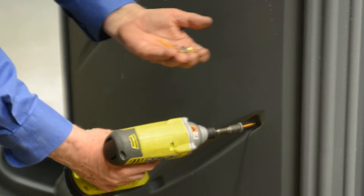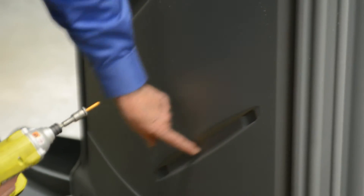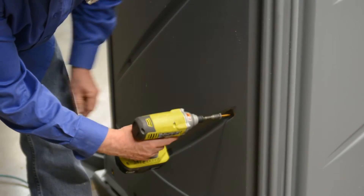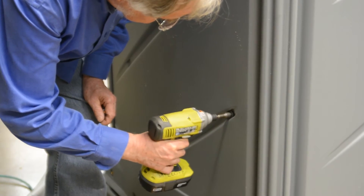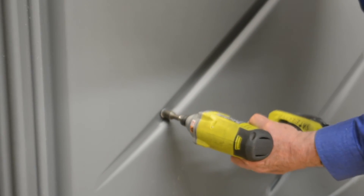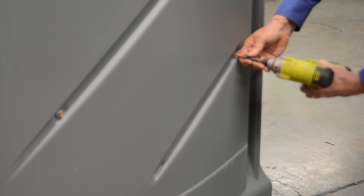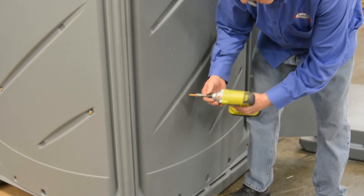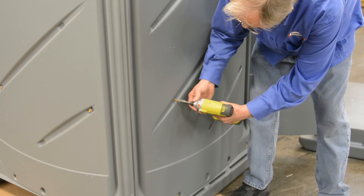We're going to put the tank screws in using regular lag screws. There's a dimple up at the top of this slot — drive it in tight. On the back, this slot here at the bottom also has a dimple. On the short slot there's a dimple up here, and the last one goes into this slot here in this dimple.